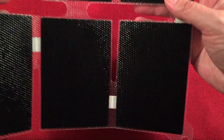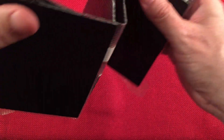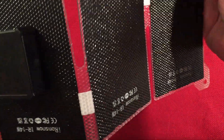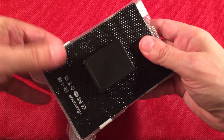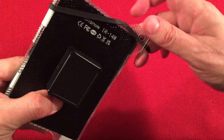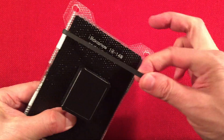When you want to close it up it's fairly simple — just fold it back up and get your ranger band back on there. We'll leave it stored like this so I can show you with other stuff.